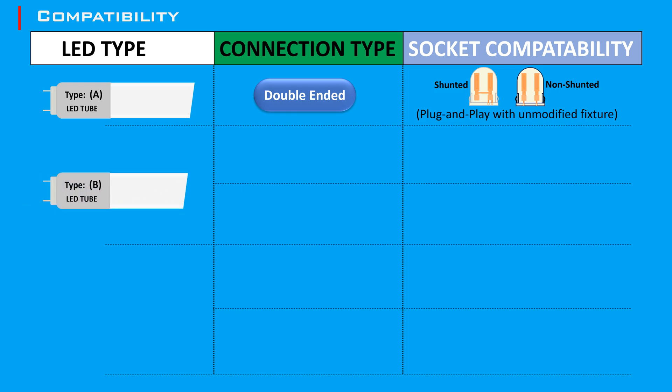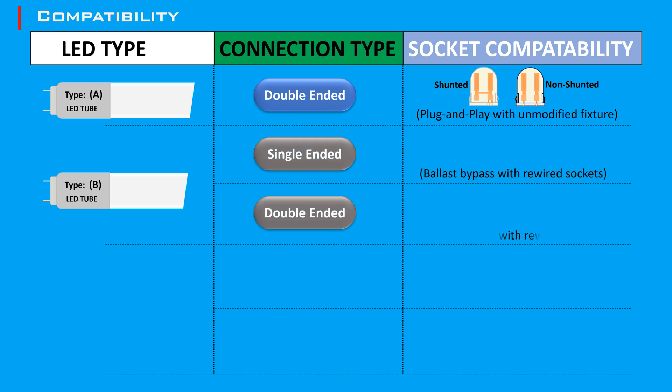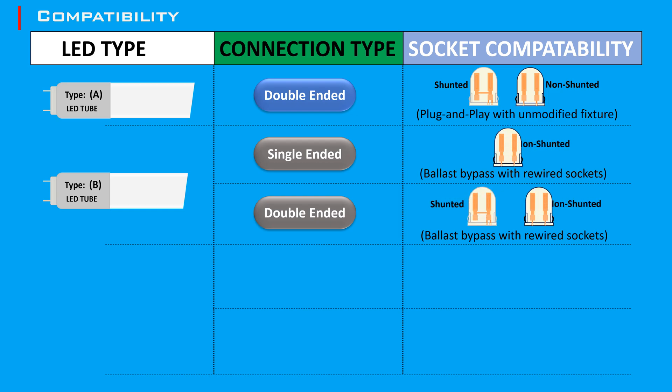Type B LED tubes can be single-ended or double-ended, which requires rewiring and bypassing or removing the existing ballast. Power is supplied from one end only or to both ends of the tube. They can be used with both shunted and non-shunted tombstones, depending on the specific tube design.